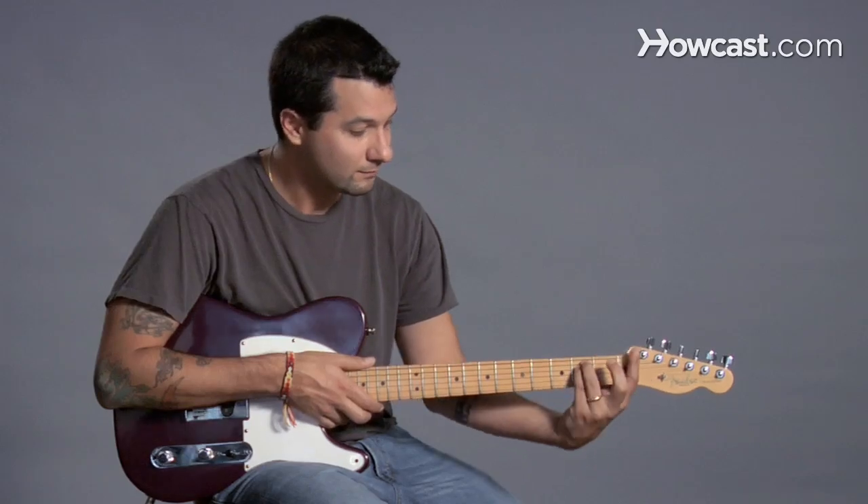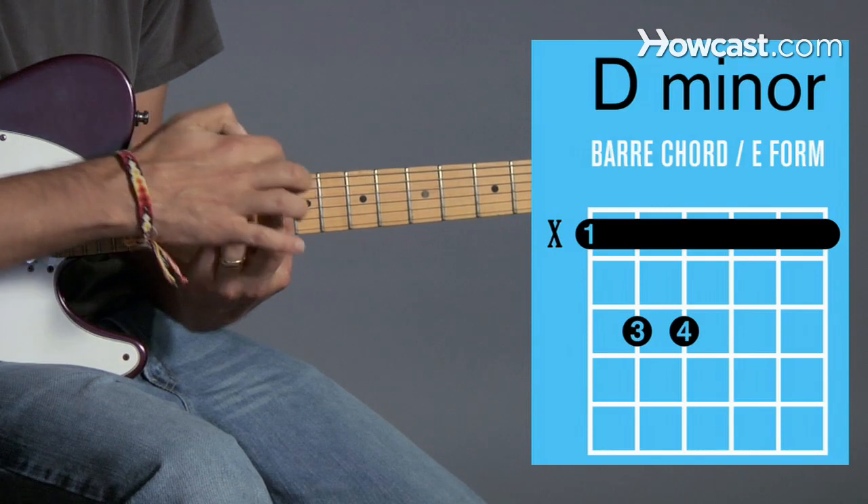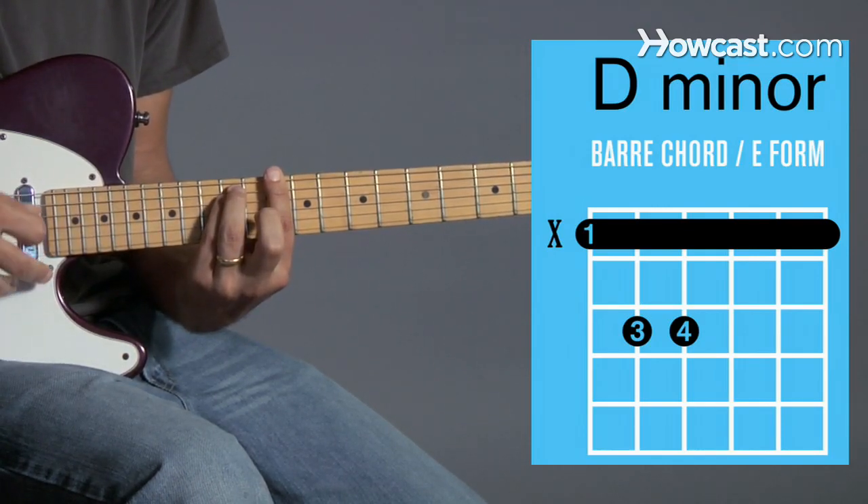Here's E minor. I'm going to bring it to the tenth fret to make D minor. So my bar is on the tenth fret and I have my E minor shape, but now it's turned into D minor.